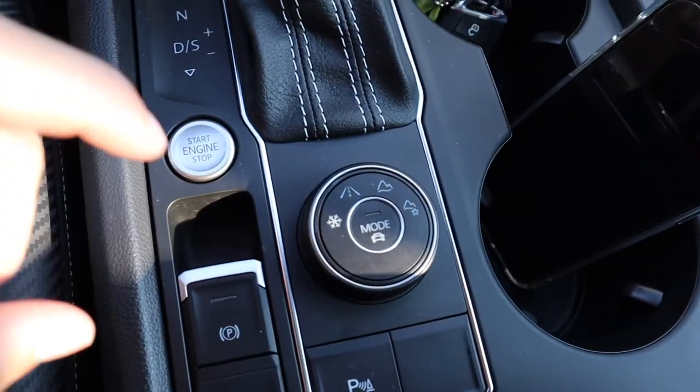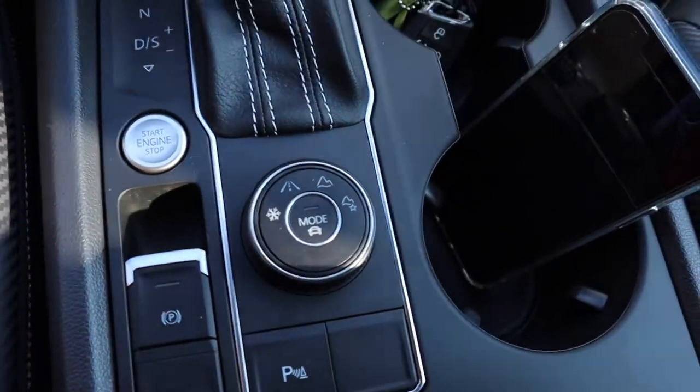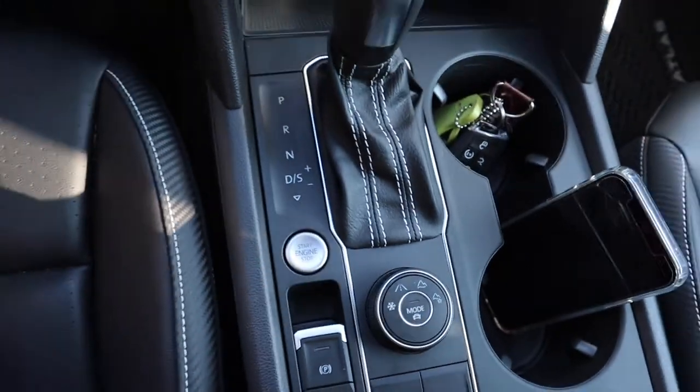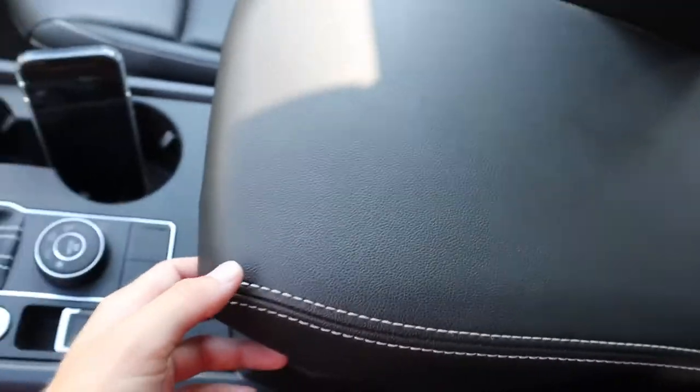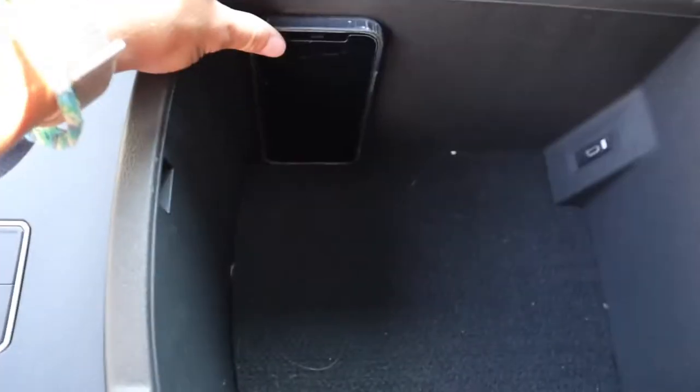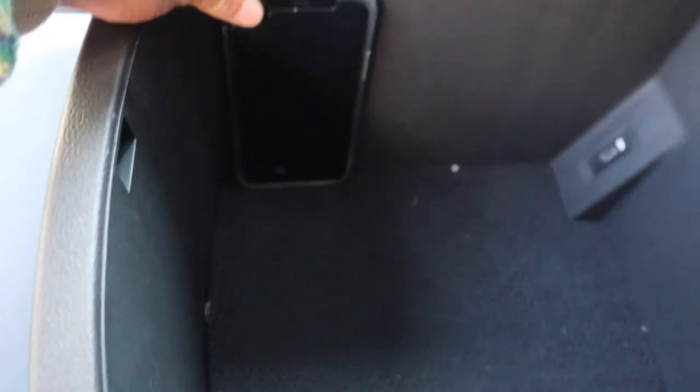Start-stop engine, parking brake here — if you step on the brake and you just lift up, it'll go on. You have your different modes for the car and then this is your parking assist. This is the middle console — very deep, fits almost to my elbow. You have another charge port back there. So a lot of space. I love the center console, I can fit a bunch in it.